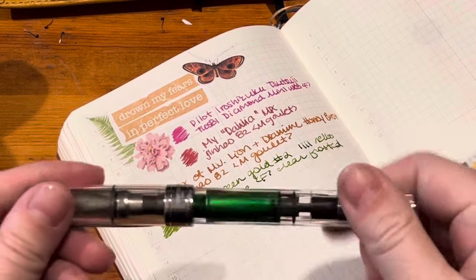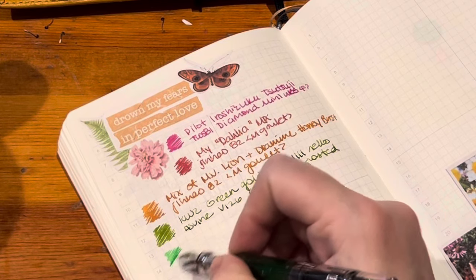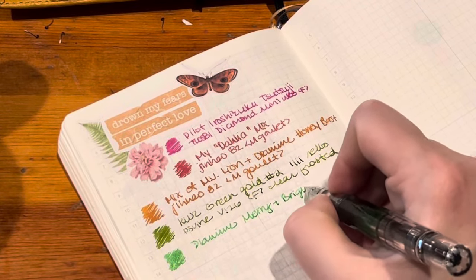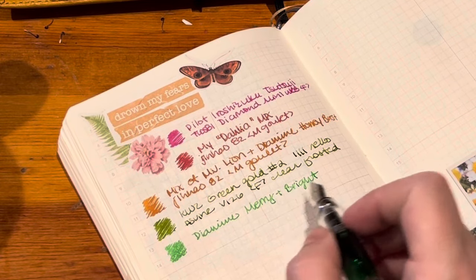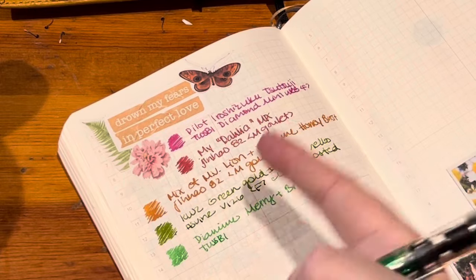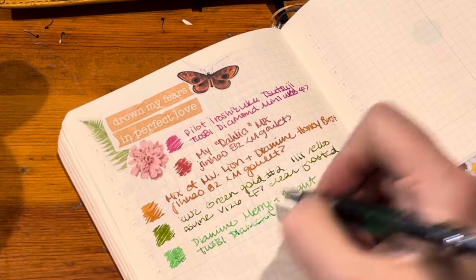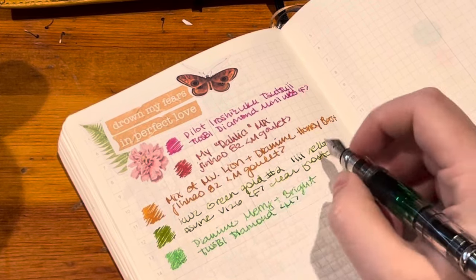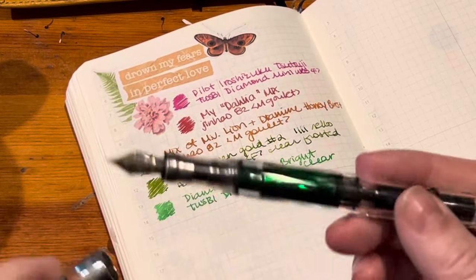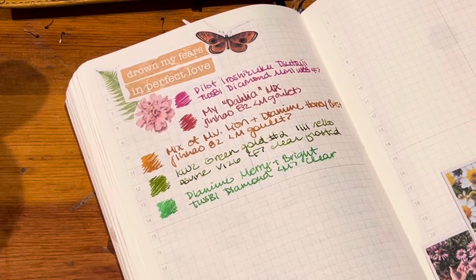I also wanted a true primary green for spring, so I inked up Diamine Merry and Bright, which is from the 2023 ink event. I typically don't gravitate toward this kind of color — I like olive greens more — but I saw this in my cupboard and I was like, 'Oh my gosh, I really want to use that.' I'm really really liking it; it has a silver shimmer and it's working really well in this Twisbi Medium Diamond. I'm loving all these brighter colors for spring.